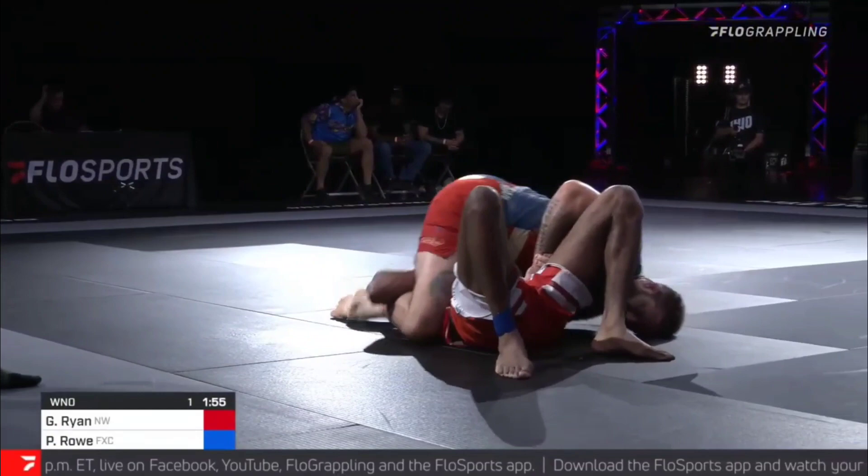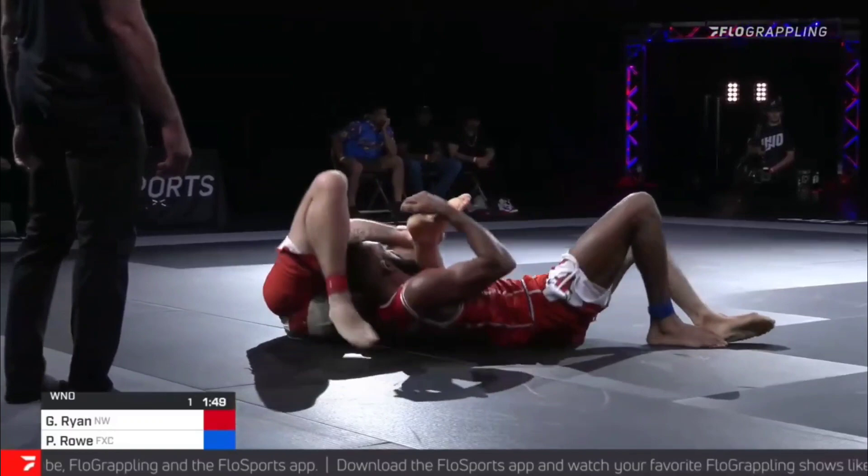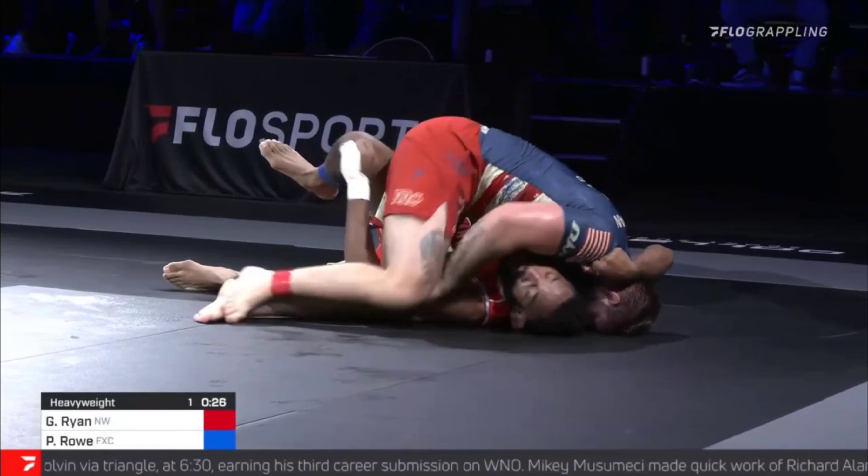If an opponent who is not already in head and arm control begins to turn in towards the Kimura, Gordon will take his bottom leg and put it in front of the opponent's chest. Whenever the opponent turns into him, they open themselves up for a more traditional triangle, as seen on Philip Rowe. This set of attacks either gains finishes or helps to continue with dominant position in both of these matches.